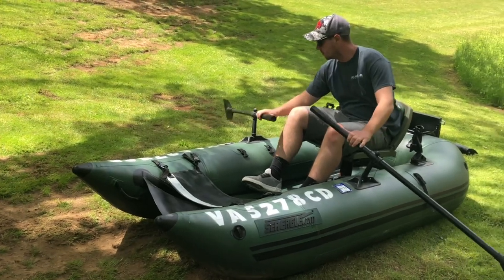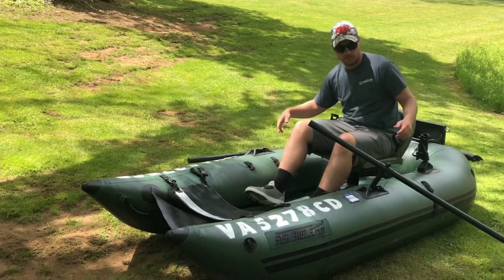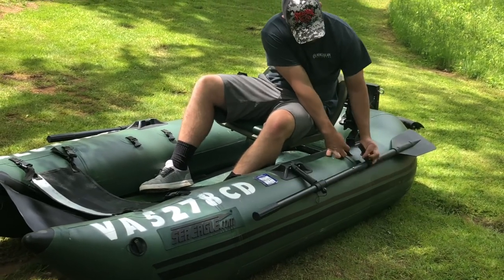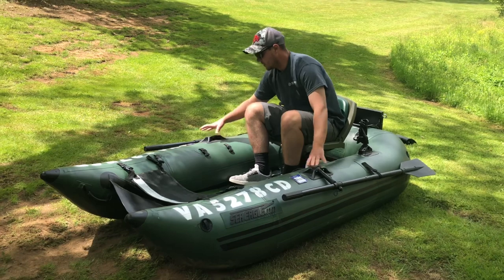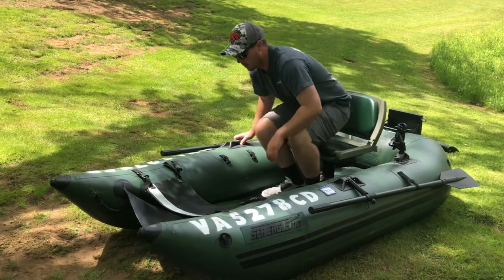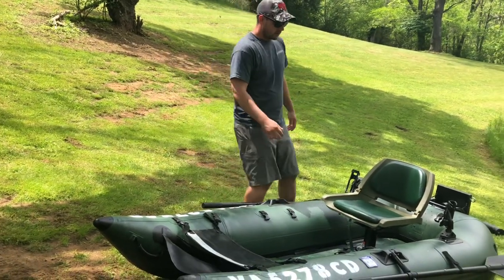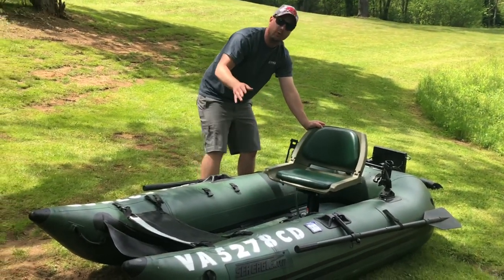If you don't want the oars you can remove them and just use a regular paddle as a backup option — and these oars are really light as well. The brackets are molded to the material very solidly; they're not going to come loose. You can see how easy it is to stand up and fish with ease off of this. This is the premium seat that you get with the pro package if you order from SeaEagle.com.